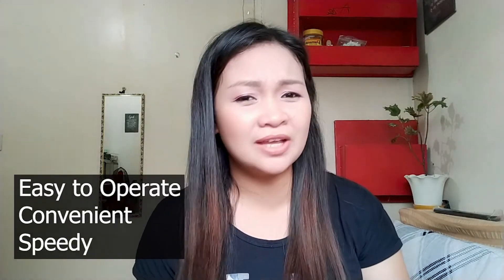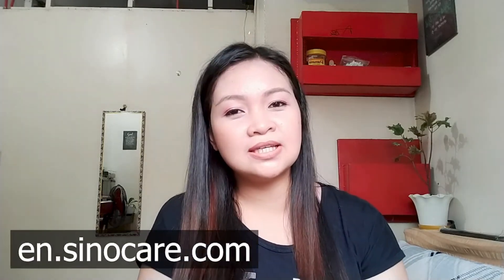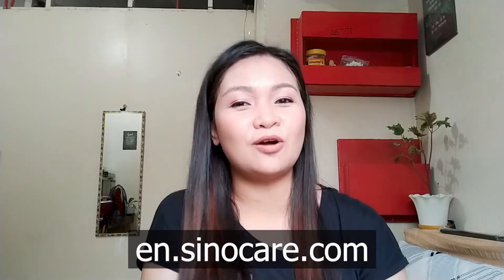All right, mga Kawaii, for my review, I would definitely recommend this Sinocare brand. It is easy to operate, convenient, and speedy — in just 5 seconds you will get the result. It is recommended by my mother-in-law; she said it was a good brand, and I agree with that. For those who want to buy this product, I will share the link to their official Lazada store. They also have their website — you can visit en.sinocare.com.